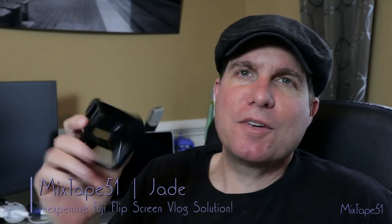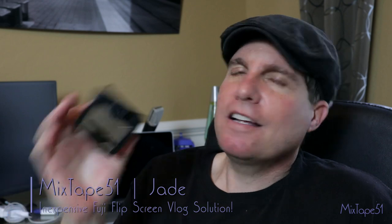Welcome to Mixtape 51. I'm Jade, and on this episode I am covering this little mirror device in case your camera doesn't have the flippy screen.